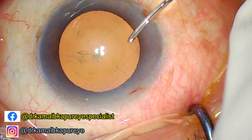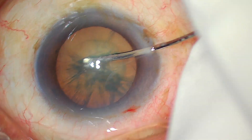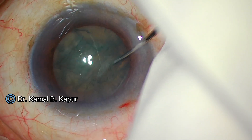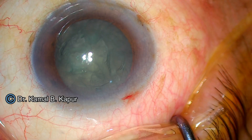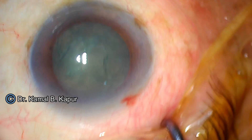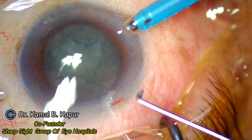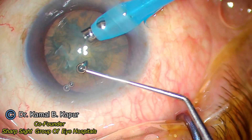We proceed and perform a cortical cleaving hydrodissection. You can see it is a very soft cataract with mere fluffing of the cortex. Doing a peripheral chop in a soft cataract can be tricky, but we may be able to evaluate once we remove the floating cortex in front of the nuclear roof. For a peripheral chop it is always a good idea to have slightly more exposure compared to a vertical chop.